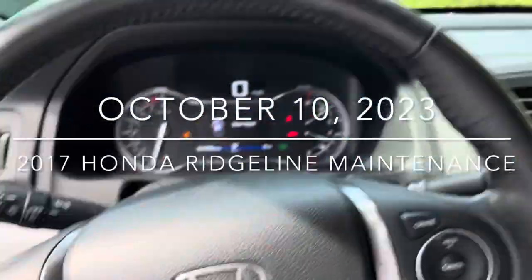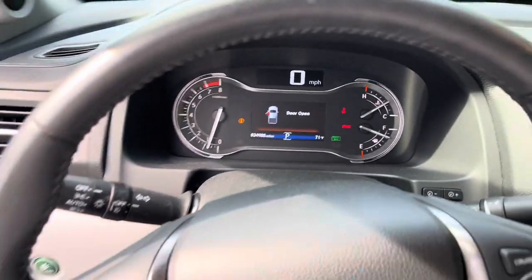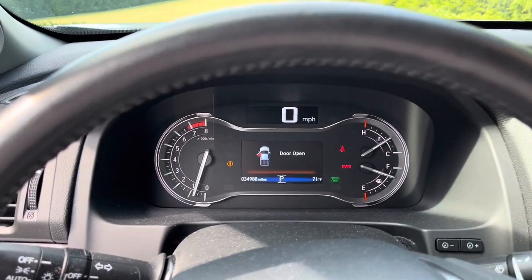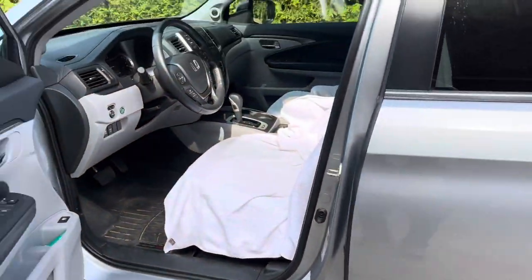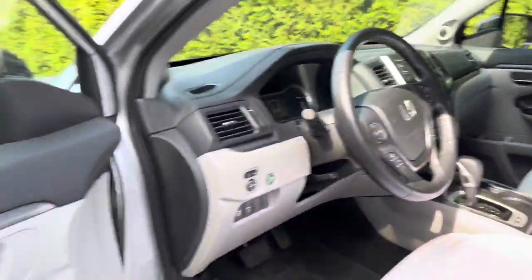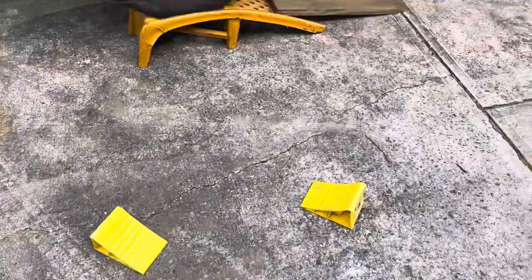All right, here we are October 10th and we have 34,988 miles — time for an oil change, and also a coolant and brake fluid flush. This is a 2017, so let's get her done. Got it up on ramps, put these chalks in and we'll be ready to go.